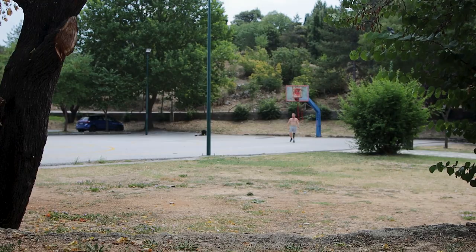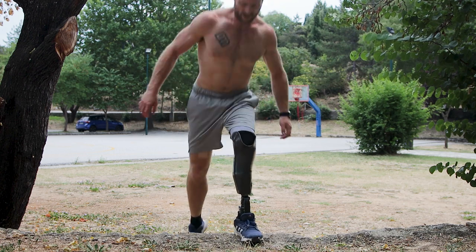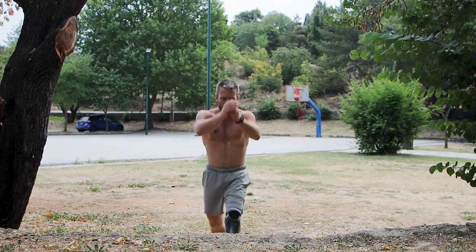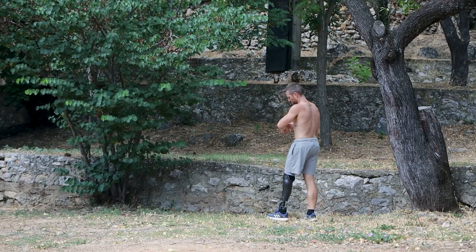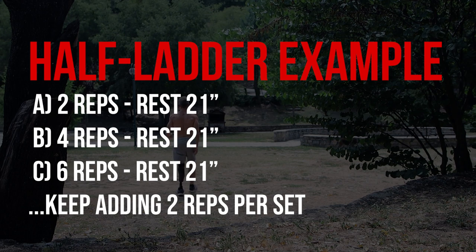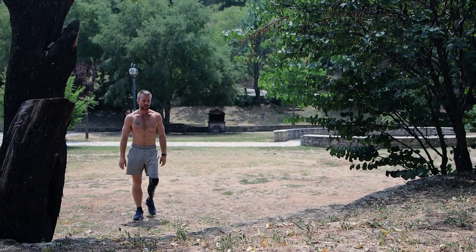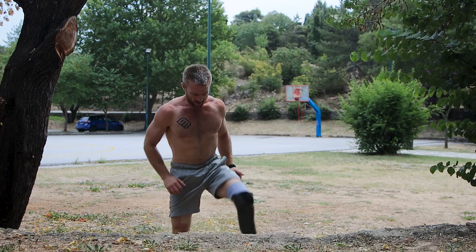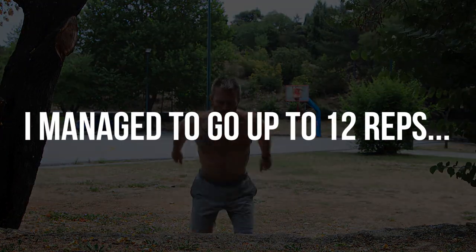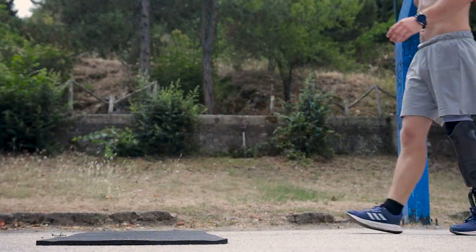Our first exercise will be wall jumps or box jumps — you can do these outdoors or indoors as long as you find a surface at a height you can jump to with proper form. What I'm doing here is what I call a half ladder: I start with two reps and go up by adding two reps per set, with 21 seconds of rest in between, until I reach technical failure.